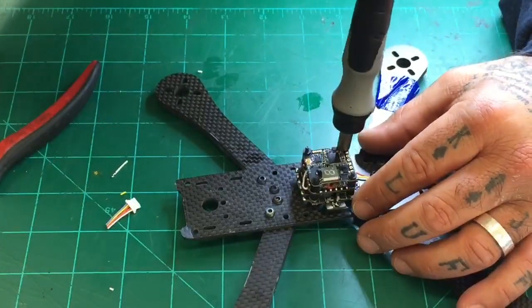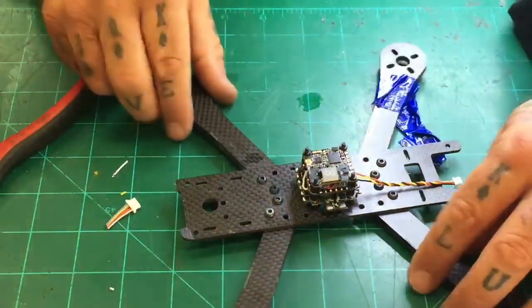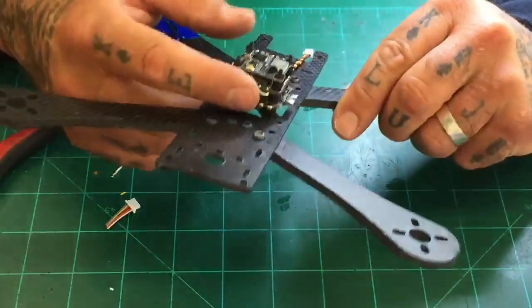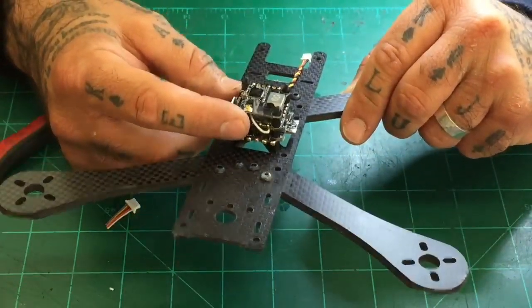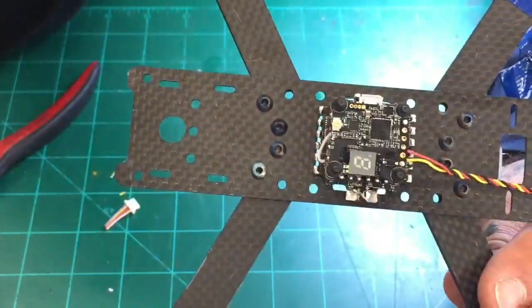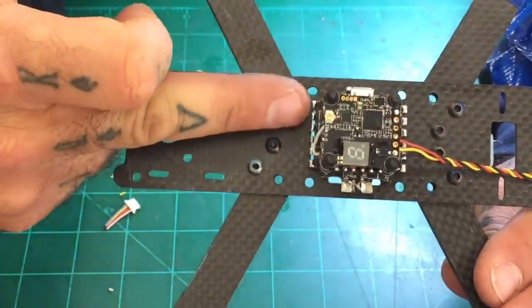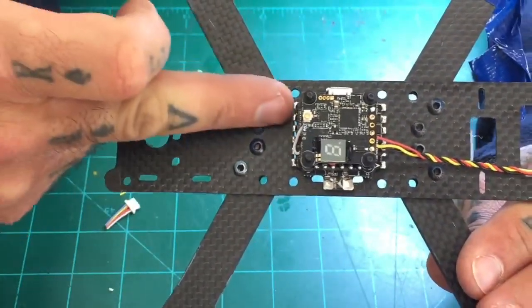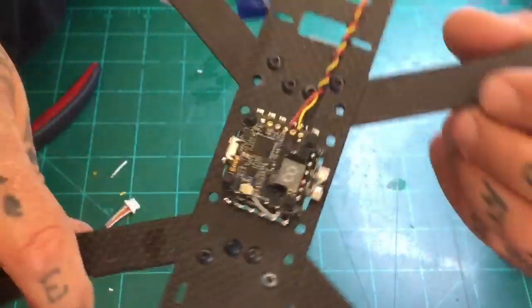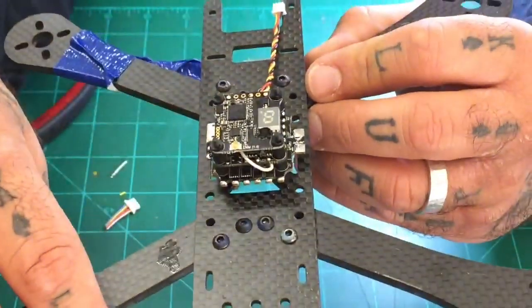Just to give you an example of how clean it should look when it's done — outside of this one wire which is going to be your smart audio — this is everything hooked up between the flight controller, VTX, and ESC. Soldering is at a minimum. There is very little pad solder on there. There's nothing running off.